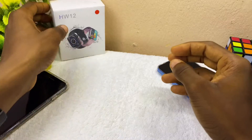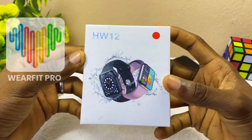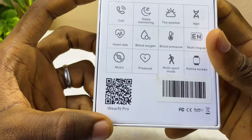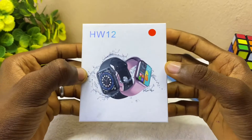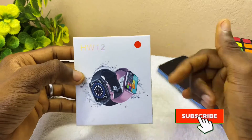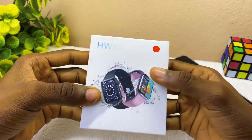Today's video is about the HW12 smartwatch setup — basically a WebFit Pro app pairing guide. This smartwatch uses WebFit Pro, and I'll be sharing how you can connect it, register and log in, do time settings, add notifications, and more. Subscribe to the channel and let's get down to business.